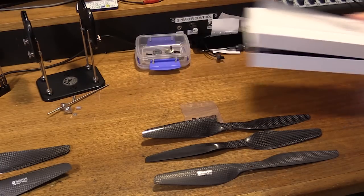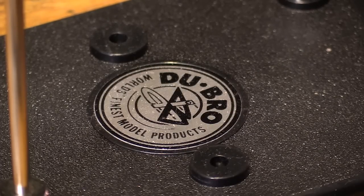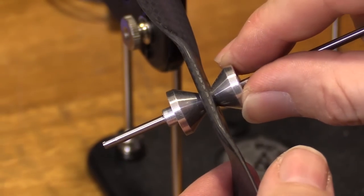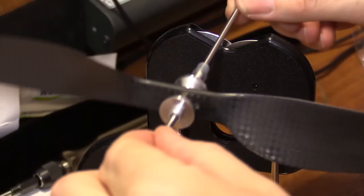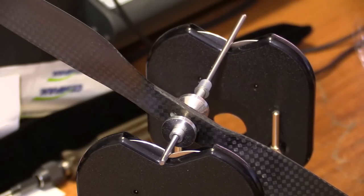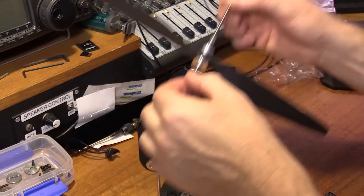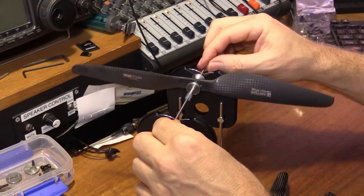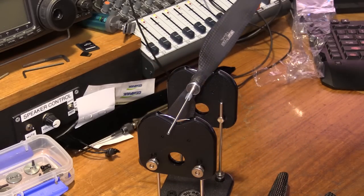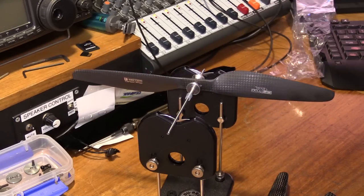Let's do a balance test. I've got a Dubro prop balancer here and we're going to put the Tiger Motor prop on it first. Because the finish on the Tiger Motor props is so clean, the prop just absolutely locks into these retainers. Look at that — straight out of the box, that's pretty damn good. Let's just flip it 180. I'd say that's pretty well balanced.